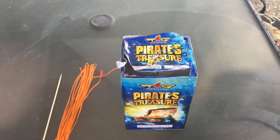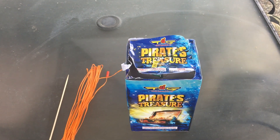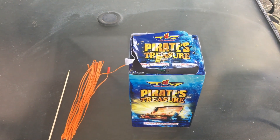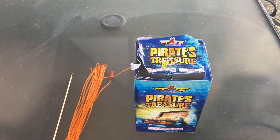I don't have this on a tripod so hopefully this doesn't bother everyone, but I thought I'd just do a little experiment here and check out a firework and a different way of fusing it.